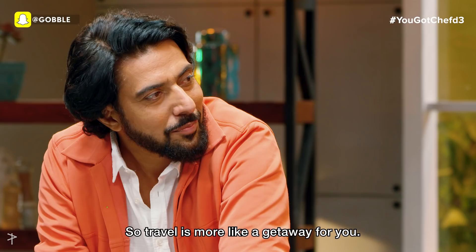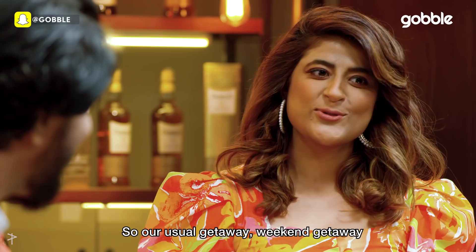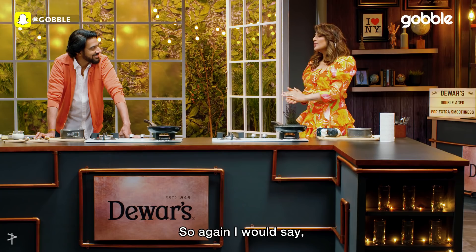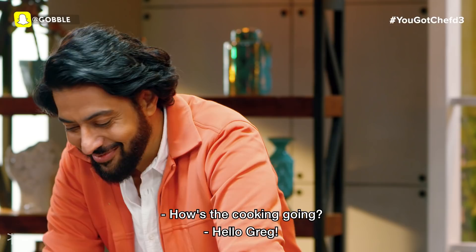Observing people and experiencing things leads me to have ideas and notions. So travel is more like a getaway feel? Yes. What's a better getaway — mountains or beaches? I grew up in Chandigarh, so our usual weekend getaway... I hate the cold, and when it gets really bitter, that's when I want to go to the beaches. Mountains and beaches — double is better, right?